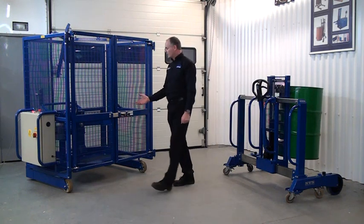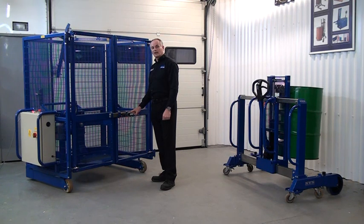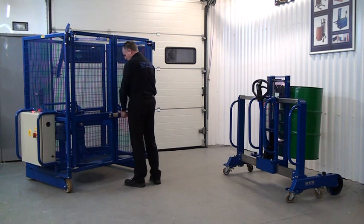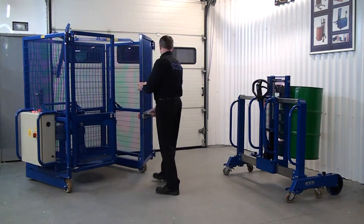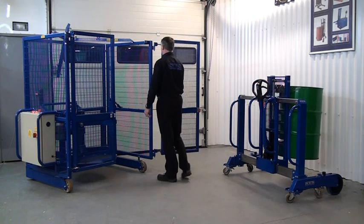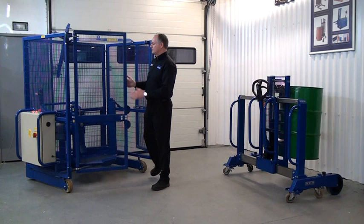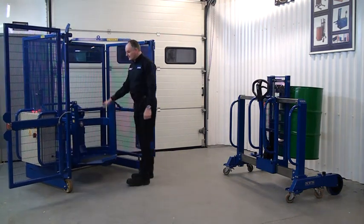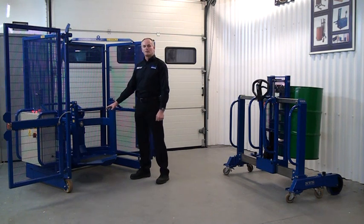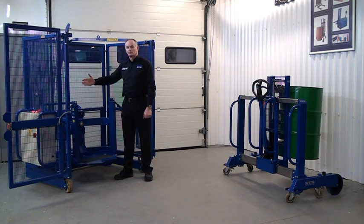First thing we need to do is open both gates and we do this by operating this toggle here. We pull this out and then we slide the bolt back, open the gate. Now you can see the mixing head here — this is where the drum will be loaded onto — and then we have this beam that locks the drum down.